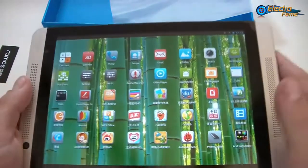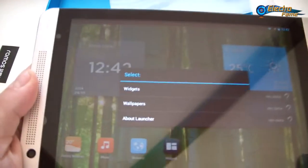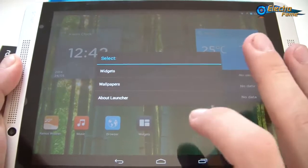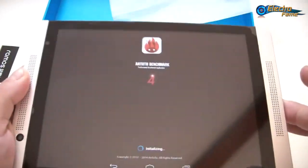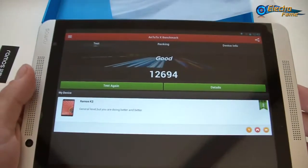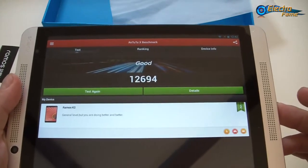That was for the quick overview. If I hold my fingers on the screen I can access widgets, wallpapers, and launcher options. Now I propose we launch the Antutu benchmark, which tests the performance of this tablet, and you get a score after this battery of tests. We got 12,694.